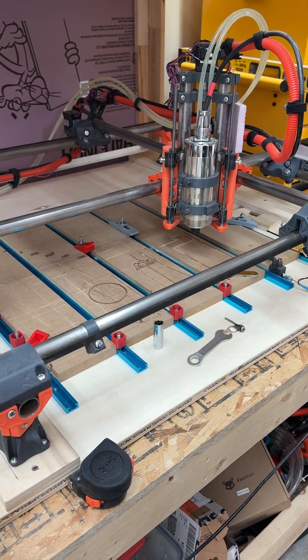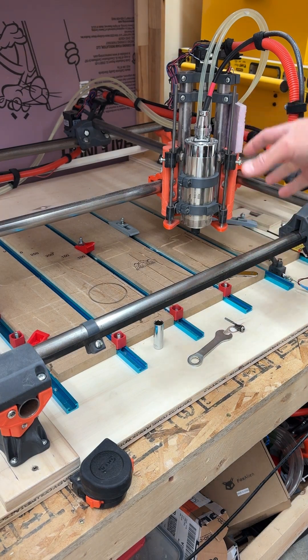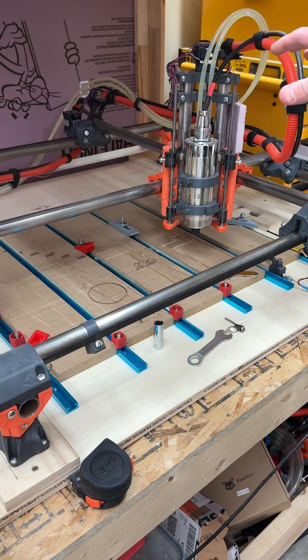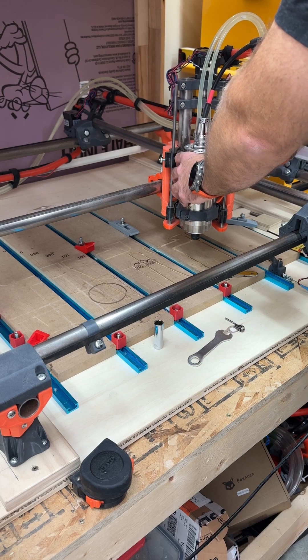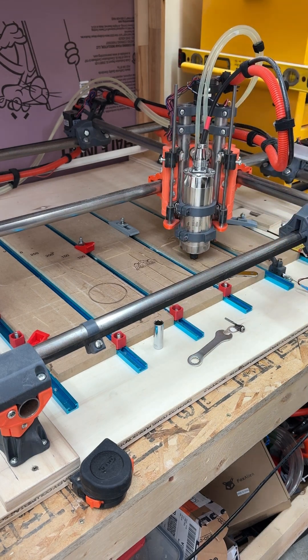I'm out here with my MPCNC today. I was doing some cutting the other day and had to hit the emergency stop and reset some stuff. It brought up an issue I've been having and meaning to fix: since I upgraded to the new spindle, the weight of the spindle now causes the z-axis to lower when not under power. Right now I'm using this fancy foam block. If I pull this foam block out, you can see that axis just drops until it hits the spoil board.